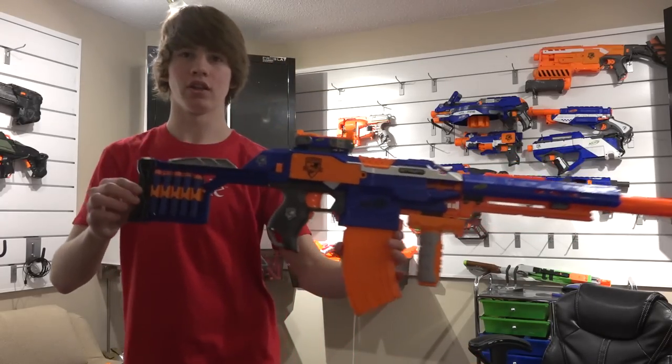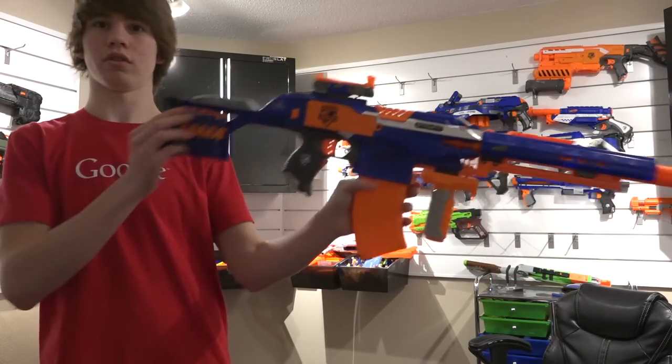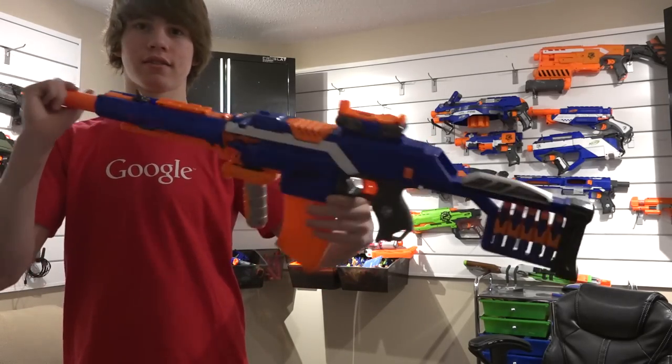So let's start out with my primary weapon. This is what the primary looks like from just your standard point of view, both sides and whatnot.